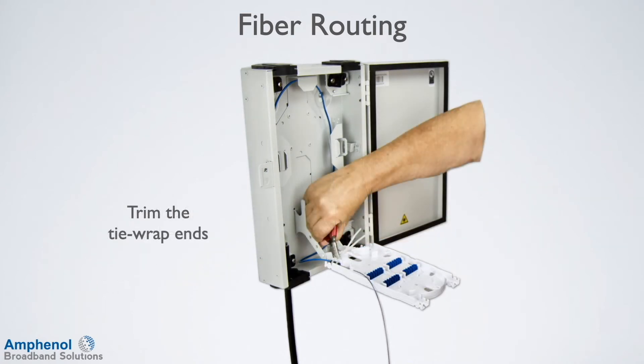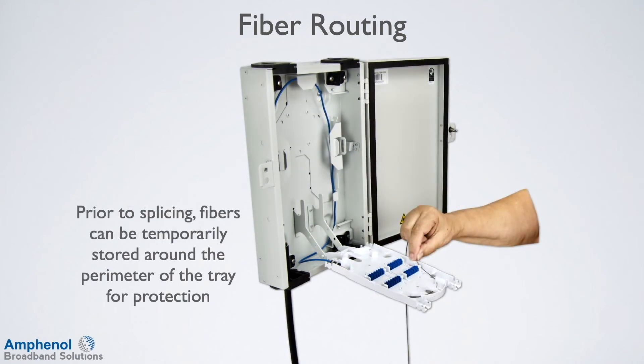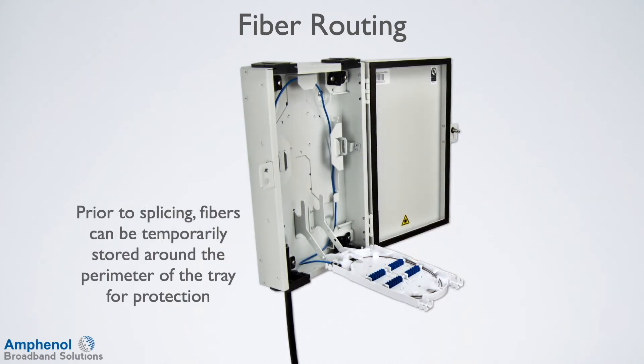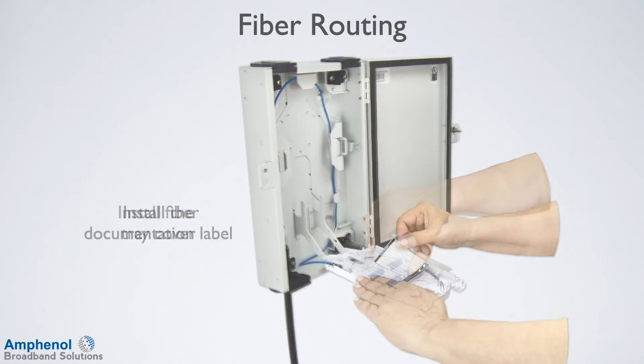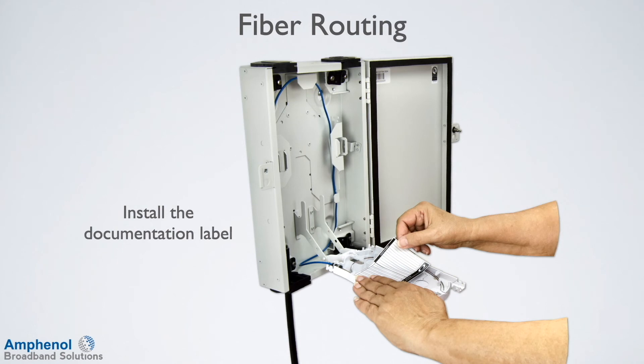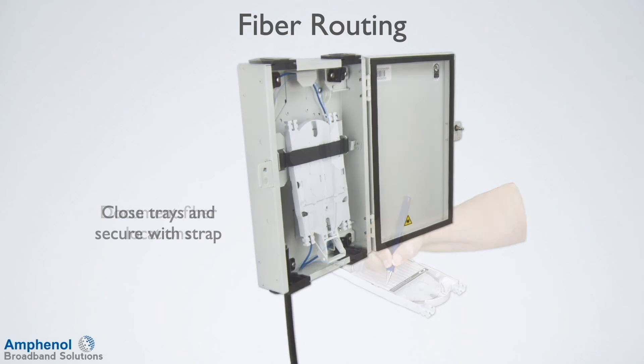Trim the tie wrap ends. Prior to splicing, fibers can be temporarily stored around the perimeter of the tray for protection. Install the fiber tray cover. Place the document label on the cover and document the fibers. Close the fiber tray and secure it with the strap. The installation is now complete.